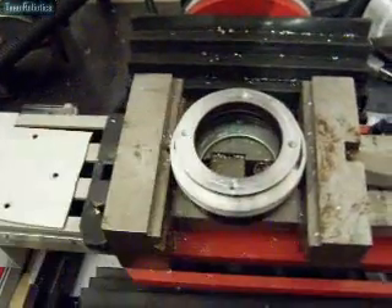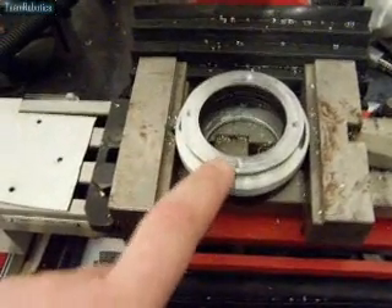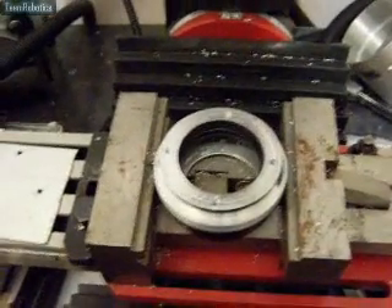The next thing you'll see is that mounted with four screws to this back plate, and it's actually been turned to suit the circumference of this. I'll go ahead and do that now.